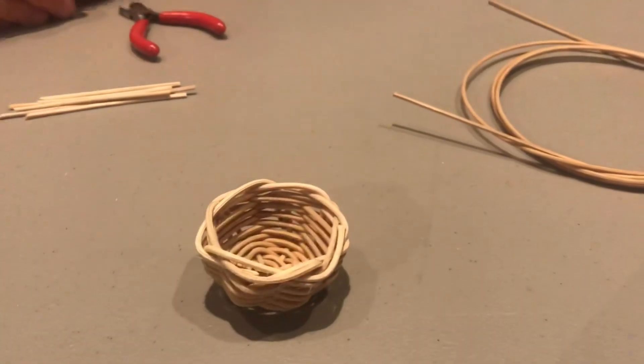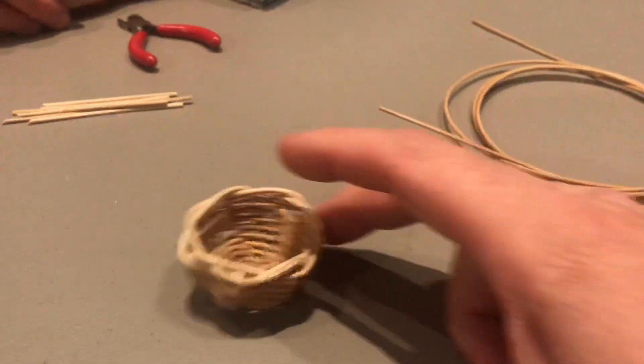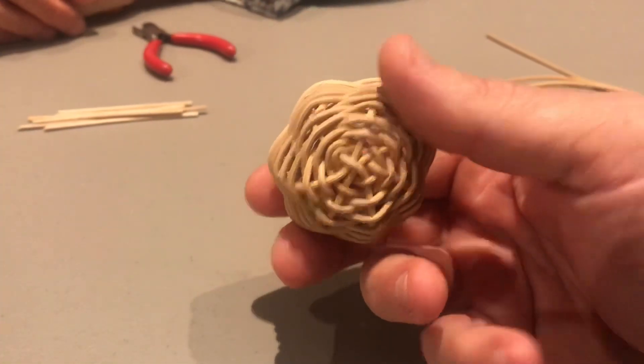Miss Brenda, we appreciate you taking time with us and showing us that little basket. Y'all, that right there was awesome — it didn't take any time at all, and that thing is gorgeous. Thank you, ma'am. You're very welcome.